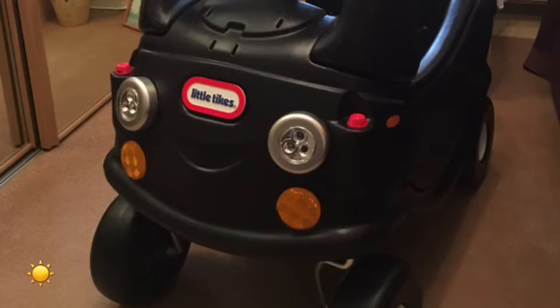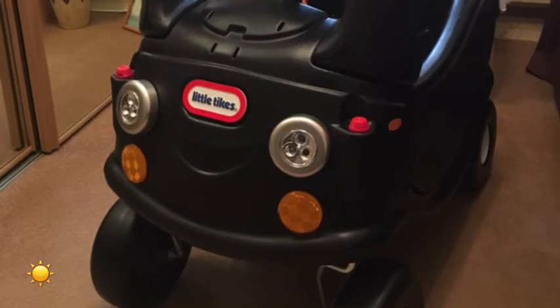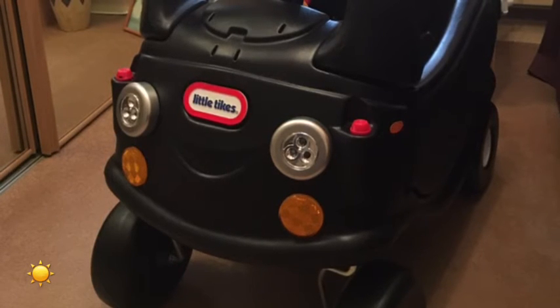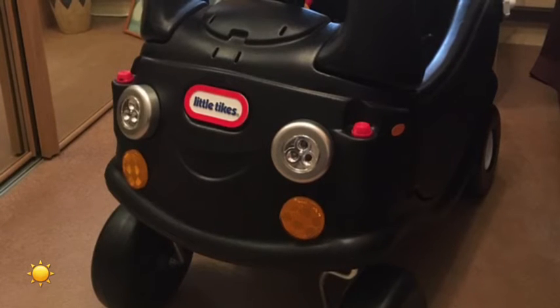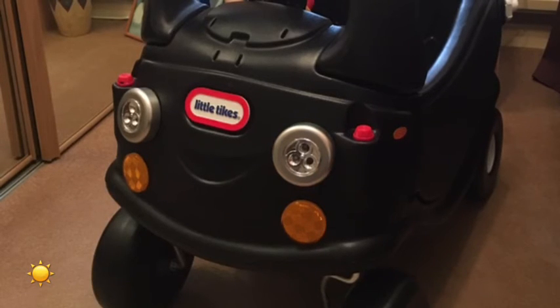I've not put a sticker on for the smiley face. I purchased a couple of LED lights for the front and I screwed them on and put a couple of locking screws in so they can't easily be removed, along with a couple of yellow indicators — all purchased from Amazon.